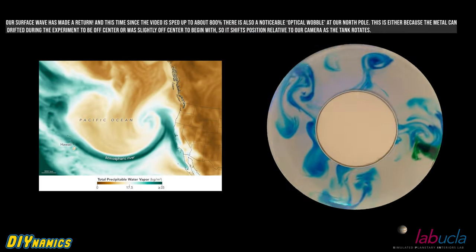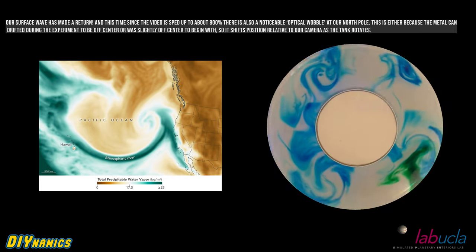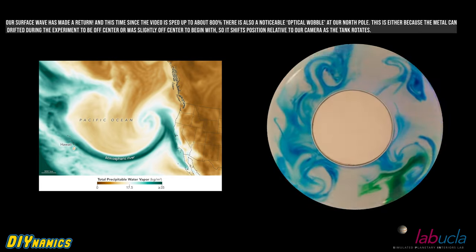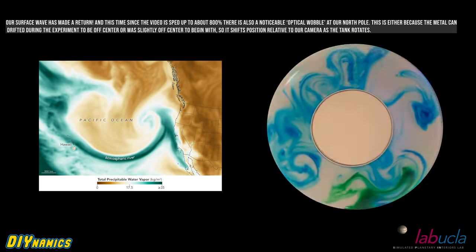Now that you have a better understanding of the model, I want to go back and have you watch it again quickly — this time with our satellite image right next to it. Based on what you've learned so far, see if you can get a sense for how the motion of the fluid causes our desktop atmospheric river to form.